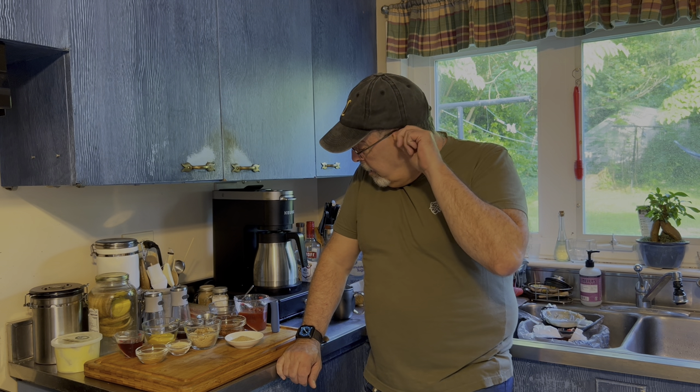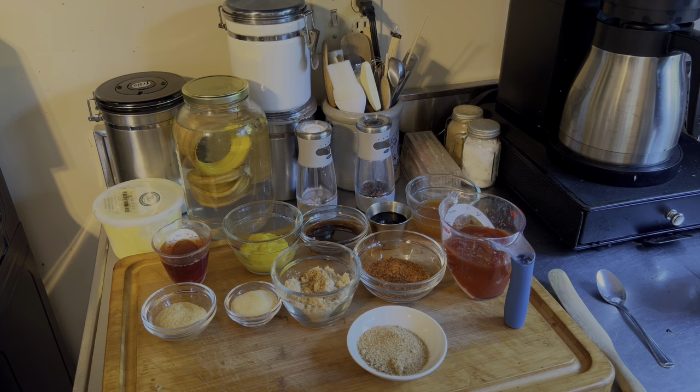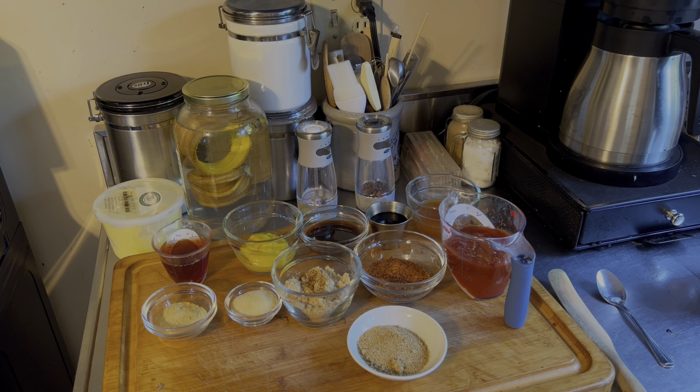Alright friends, it's time to make up our marinade for our jerky. Here's what's going in: a half a cup of soy sauce, a half a cup of Worcestershire sauce, a quarter cup of mustard, a quarter cup of red wine vinegar, two tablespoons of garlic powder, two tablespoons of onion powder, four tablespoons of brown sugar with a dash of cayenne pepper on top, three tablespoons of Meat Church's Holy Cow barbecue seasoning, three quarters of a cup of ketchup, a quarter cup of beef broth, and two tablespoons of all season all.